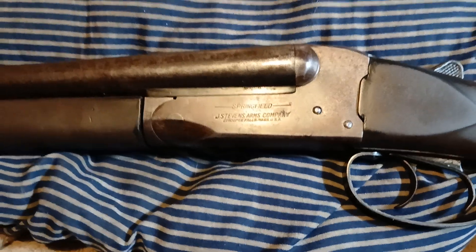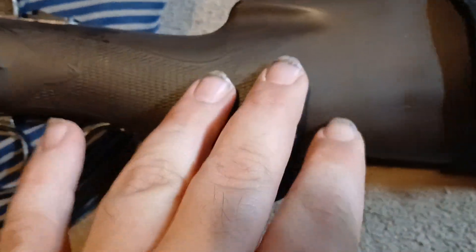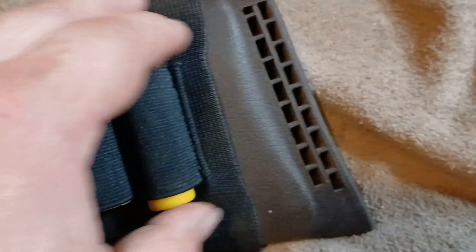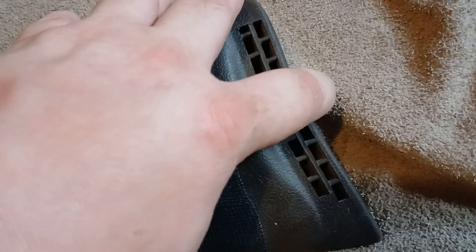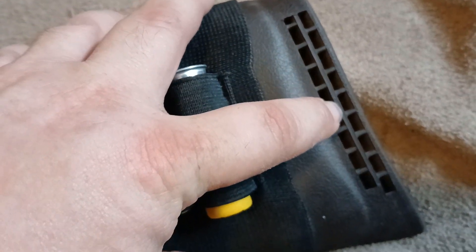Made in Massachusetts. It's got a synthetic stock. I've got my extra shells on here, and I've got a rubber butt pad — I think it's Allen. But it's really good.